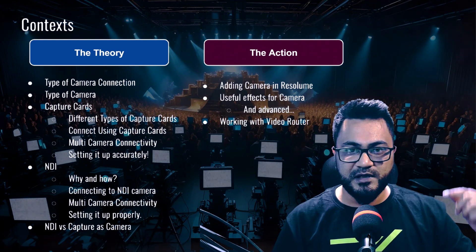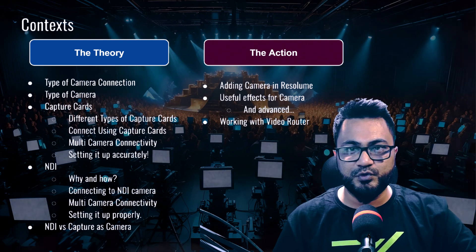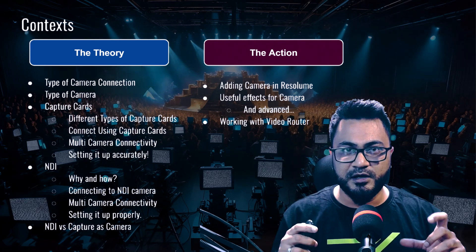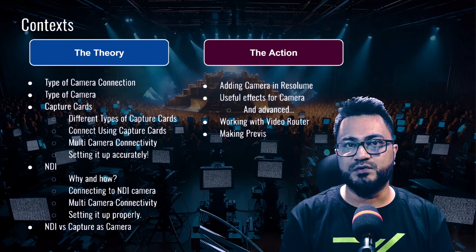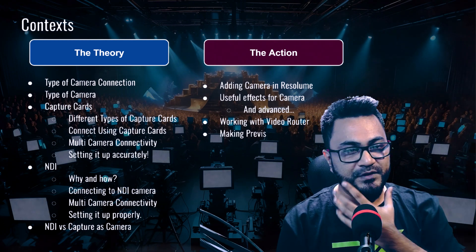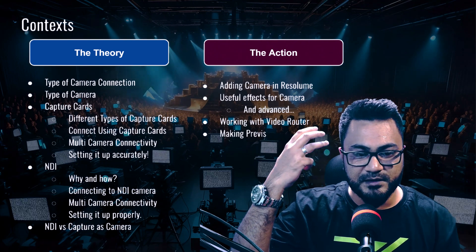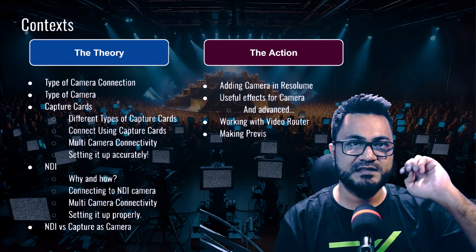We are going to work with Video Router, which is a magical thing you can do for your camera routing. When you have one camera playing to one visual you're happy and don't have to do much — but what if you have five camera inputs, or four camera inputs plus one presentation input, and you have to manage them? Video Router is the solution. You can also apply this Video Router idea inside Resolume to many other things. We'll also cover monitoring: when you have five cameras connected and aren't always putting all of them on screen, you need to preview the feed before sending it out — simulating a proper video production monitor panel inside Resolume.